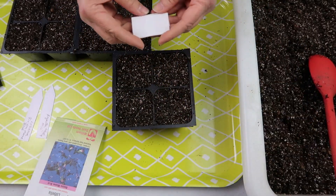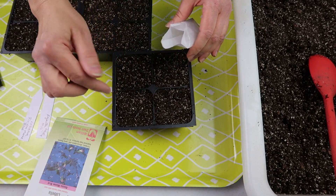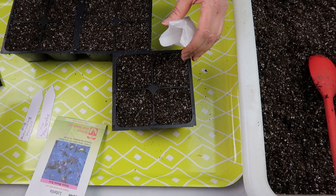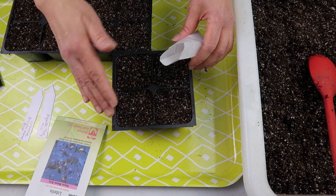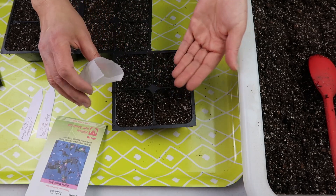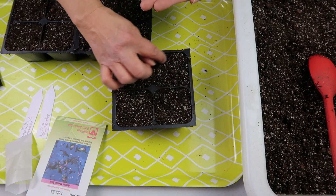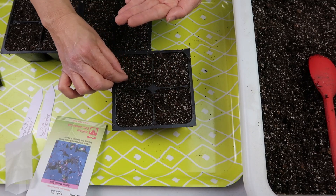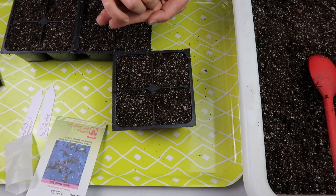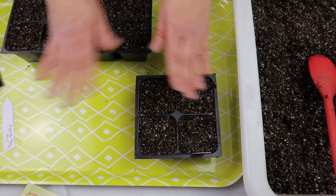The first one I'm sowing is the Marine Blue — just a four-cell pack. Lobelia is sown in clumps, so it's not one seed per cell and you don't thin them after the fact. When you transplant you move the entire clump. From what I've seen, you put anywhere from four to six seeds per cell, so I'm going to do five seeds per cell. I'm sowing them toward the middle with about half an inch of space between each seed.